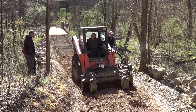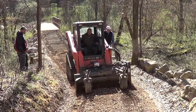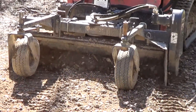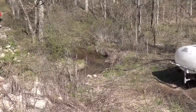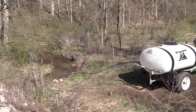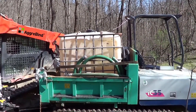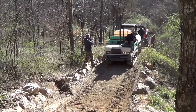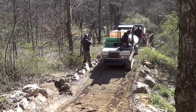Now we're breaking up the base to a depth of 4 inches. We're filling the water tank from the local stream. We're running the water truck and the power rake in tandem.